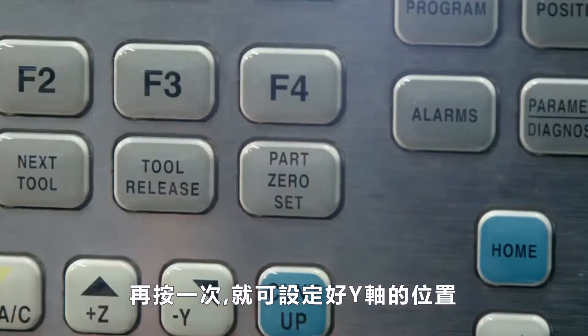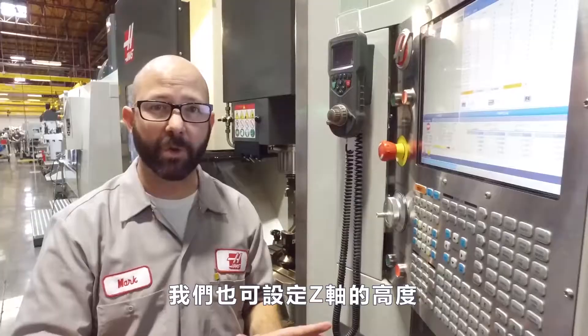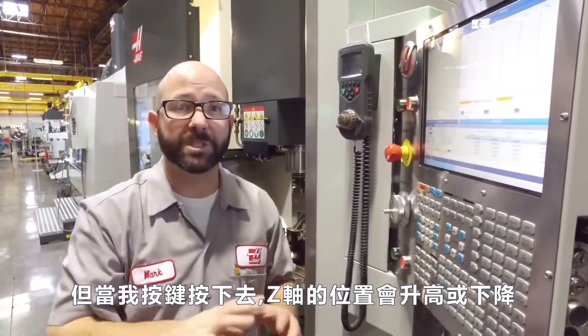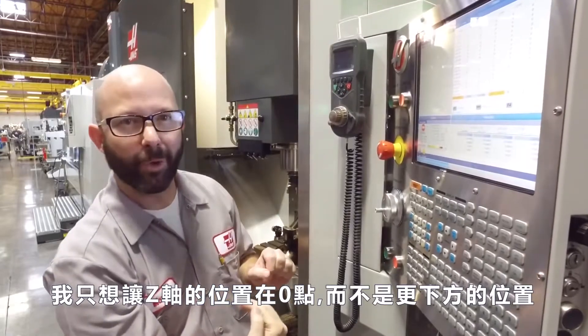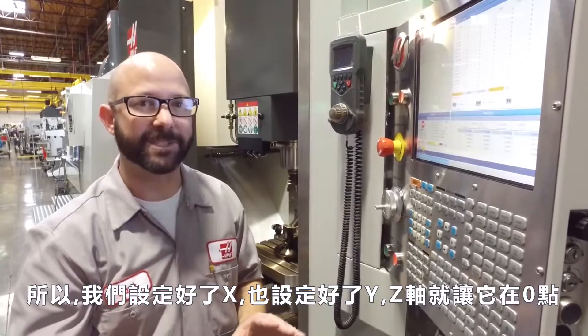Now I'll press it again to set the Y axis. We could set our Z also, but that means when I press the button on the side it's going to position my Z axis — and most of the time I don't want that to happen. I want the machine to go up to the home position in Z, not to some point below that. So we set the X, we set the Y, and we typically leave the Z at zero.